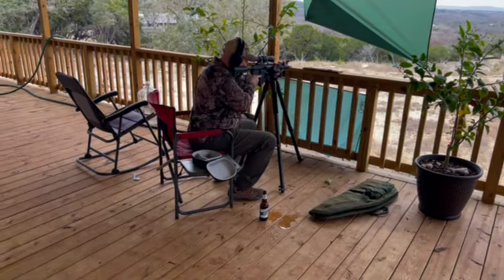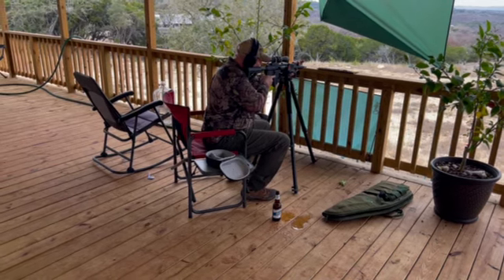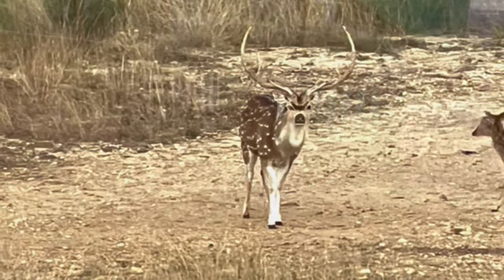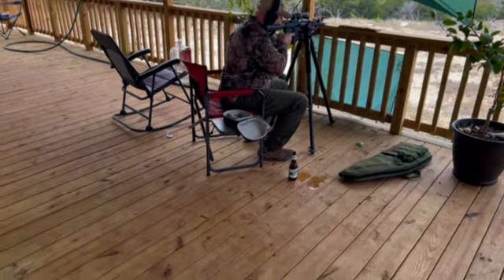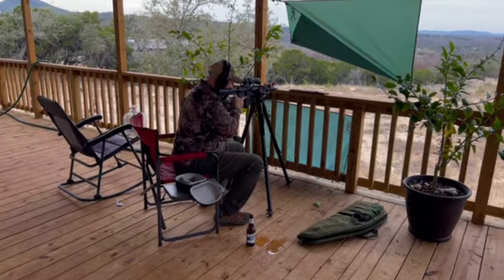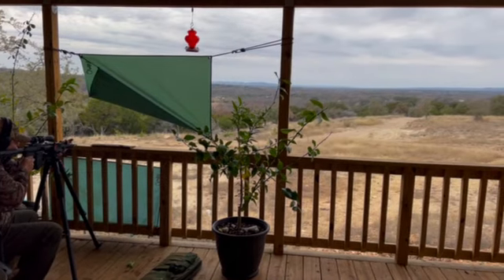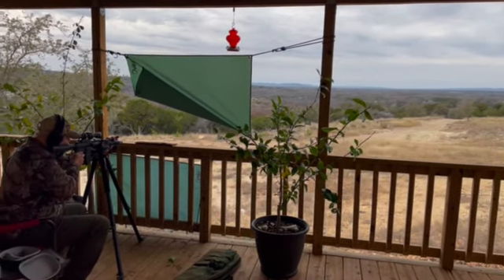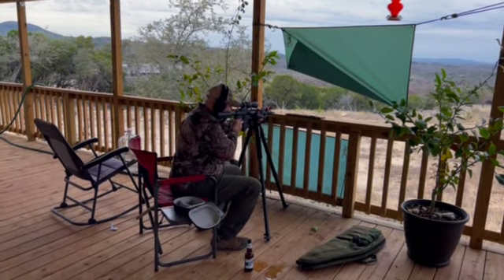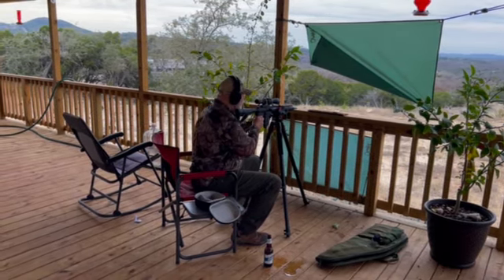Yeah, I see that one moving towards the right — that's broadside. Let's go. Maybe they'll start to meander this way up the hill. Yeah, it looks like they're eating.